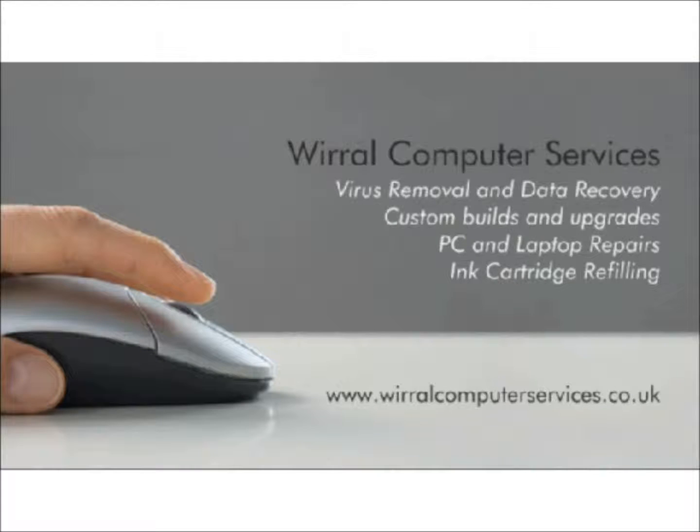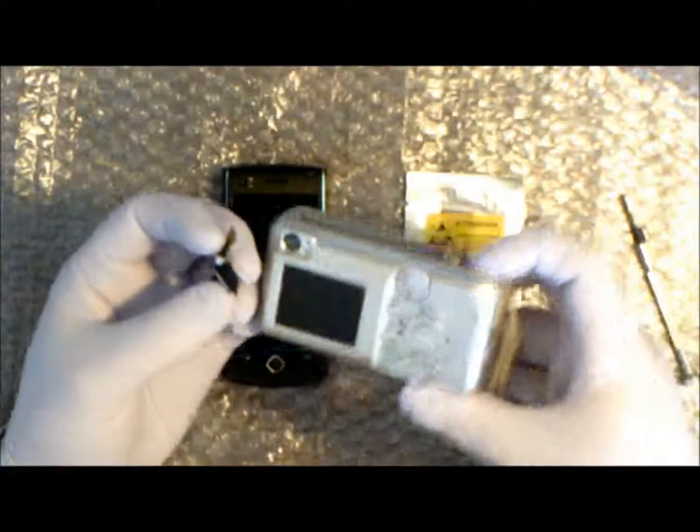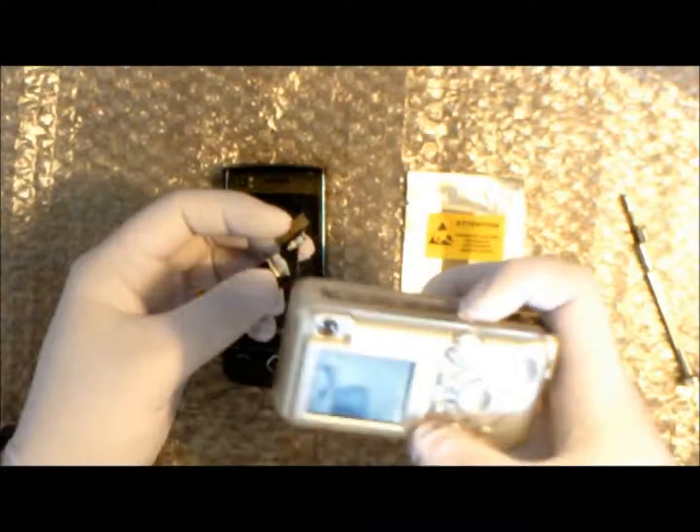Hi, this is Ian at World Computer Services and today we're going to do a cable replacement on a Samsung T8300. We're going to start off by photographing the defective part so we can see what the problem is.